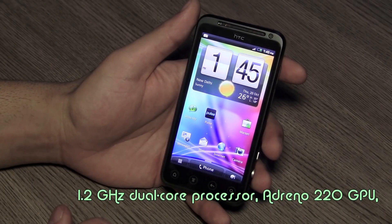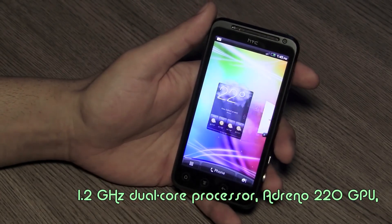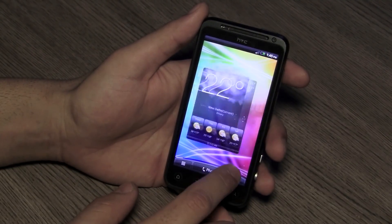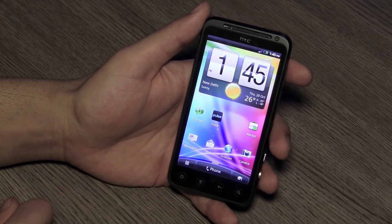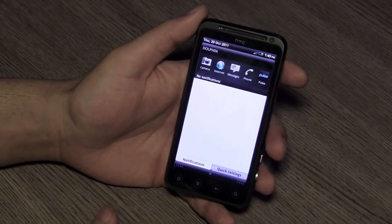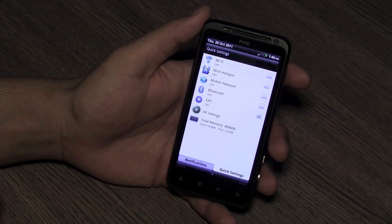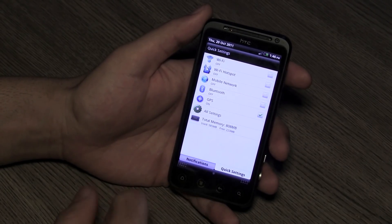This is the main screen of the Evo 3D. Just like any other HTC device, you'll see very smooth transitions from panel to panel — this is better than the Sensation that we reviewed earlier. It's very responsive, thanks to the 3D processing chip included in the device that really improves graphic performance. So if you're buying a device for 2D utilization, this device will also act as an excellent alternative. You have recently-used applications at the top, plus a quick settings panel to switch Wi-Fi, Wi-Fi hotspot, mobile network, Bluetooth, and GPS on and off.